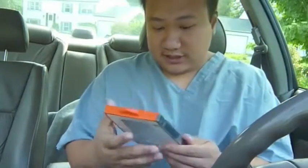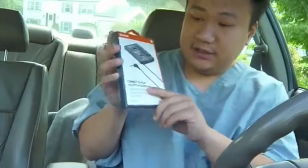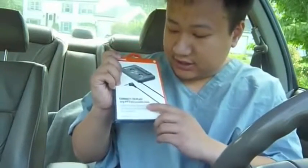This is my tour how-to video of the cassette player adapter for your car stereo system. I bought the Griffin Direct Deck Connect to play any mp3 on your cassette deck.